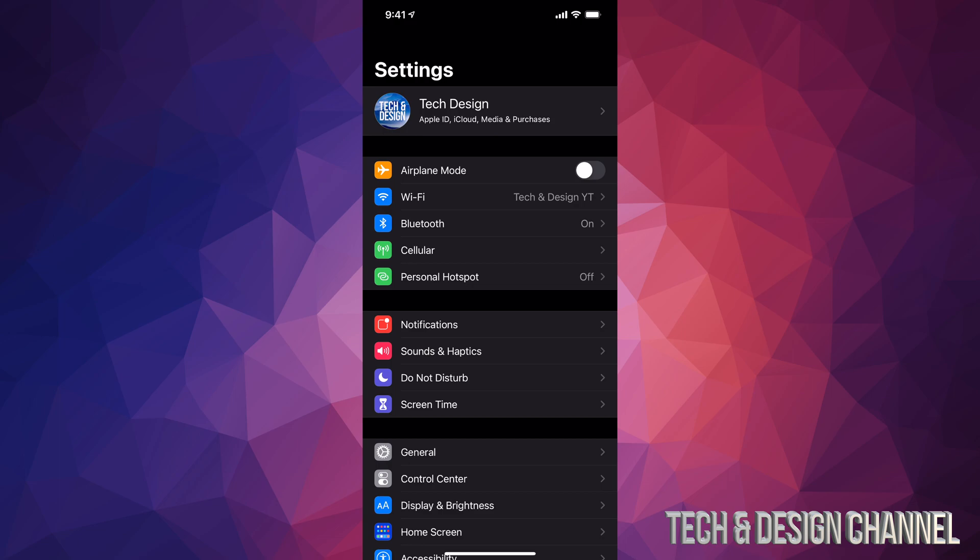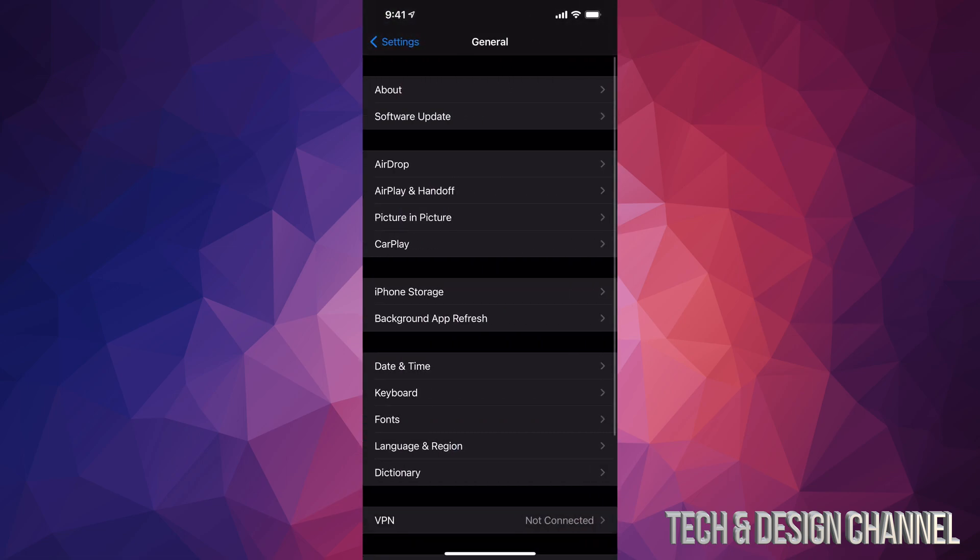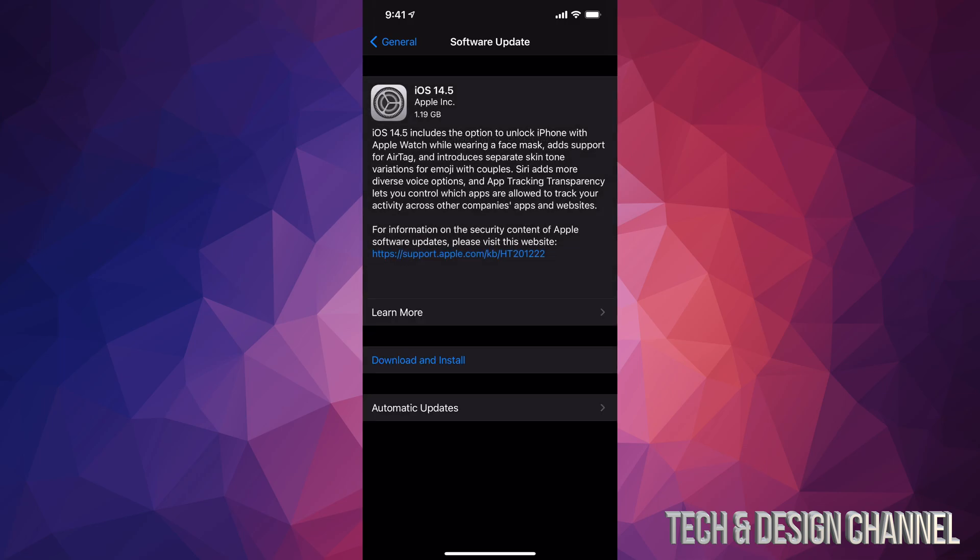If you have a Mac, you can do it within Finder. Anyways, we're just going to scroll down and look for General. Under there, the second option will be Software Update. Under Software Update, we should see it checking, and finally we should see the update — it's about a gig, so it will be kind of big for some people and not so big for others. It does depend on your internet speed — overall you're not looking at more than 30 minutes.